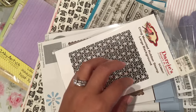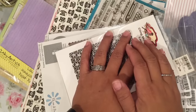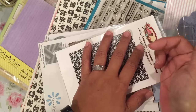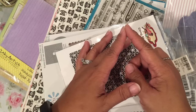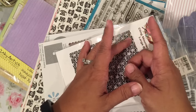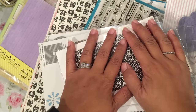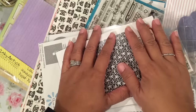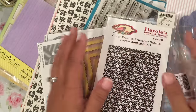From time to time they will have a 40% off sale on everything in the store, with the exception of the machines — like the Silhouette or the Cricut — their Copics, the Misti, and a few other big ticket items. But everything else in the store is typically 40% off the listed price. I'm going to show you my haul, and we went to a couple of other places as well.